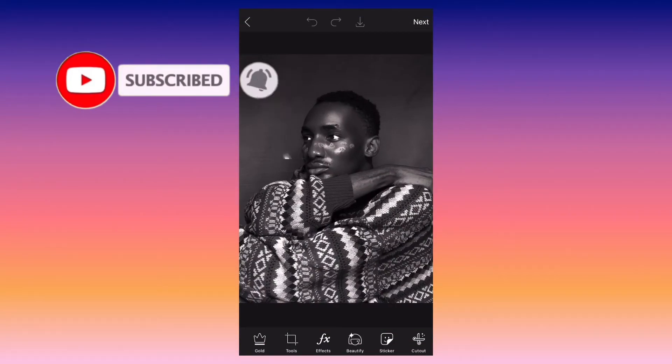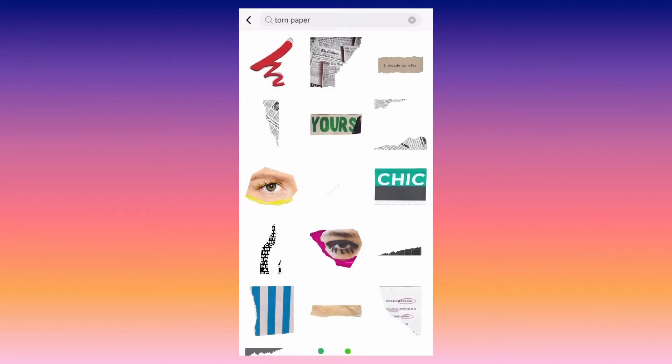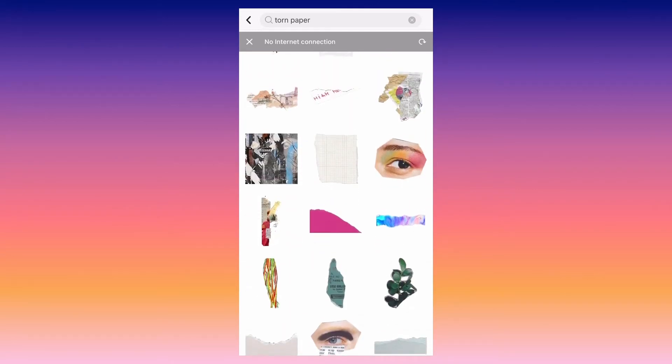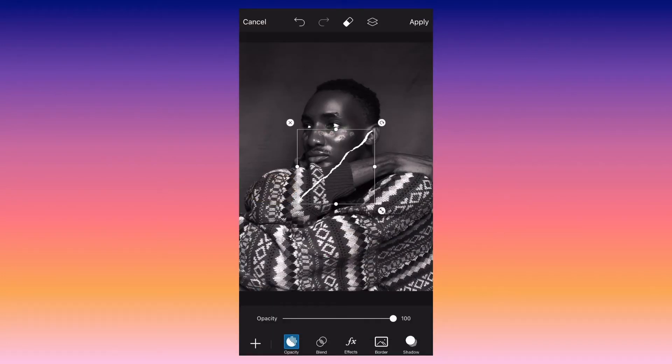In PicsArt, click on sticker and then search for torn paper. After importing, you want to fit the sticker paper to your preferred size in the picture.